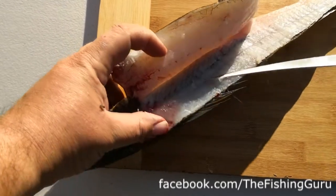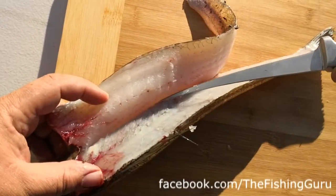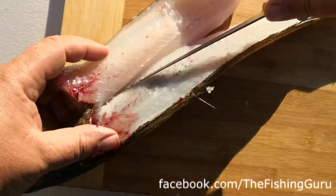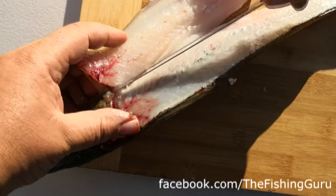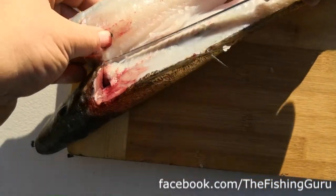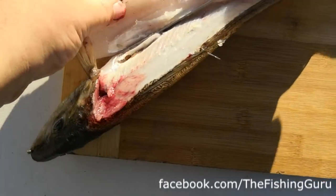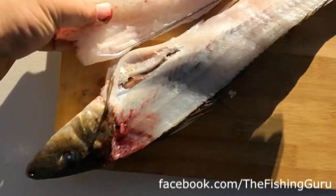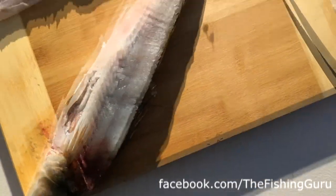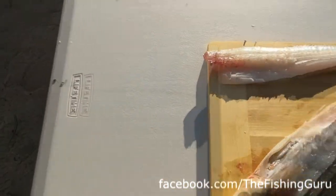Then you just sort of slice down and along that rib cage - you can see the rib cage there and we're just cutting along that, which is going to maximize our meat yield off this fish. Getting down to that belly flap and then we just cut her off. There you have it - that's one fillet down, for the flies anyway, hopefully they leave us some.